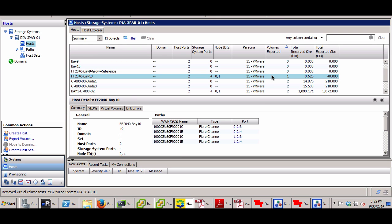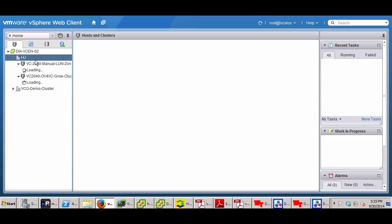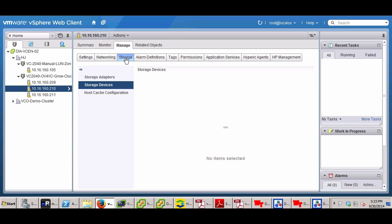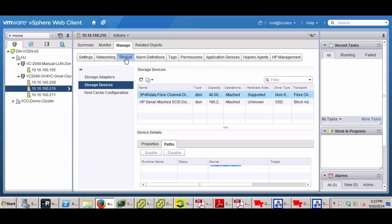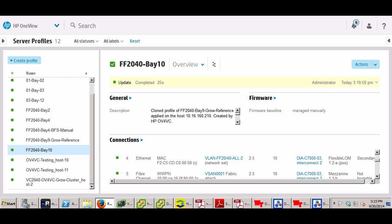Everything was automatically done — the volume is attached to the server and the 3PAR has the correct port information. Going to vCenter and navigating to HP Storage, you can see the 40 GB LUN has been discovered by the ESXi host and is ready for a VM datastore to be provisioned. That's how to set up the Brocade Network Advisor and 3PAR integration with OneView. Thanks for watching.